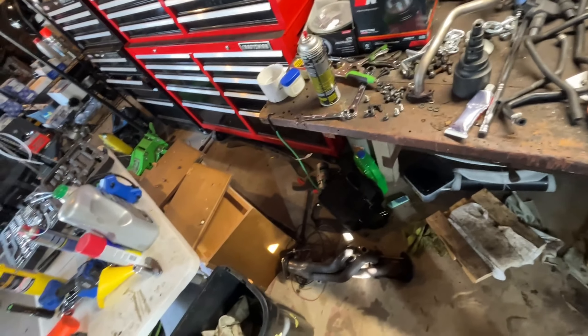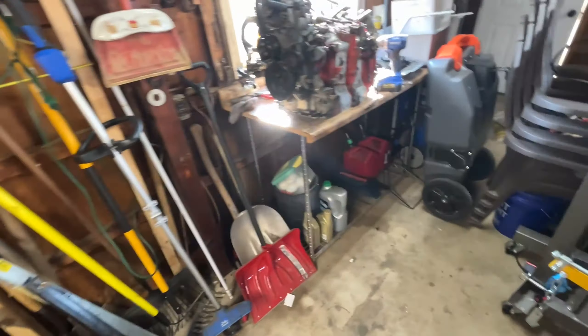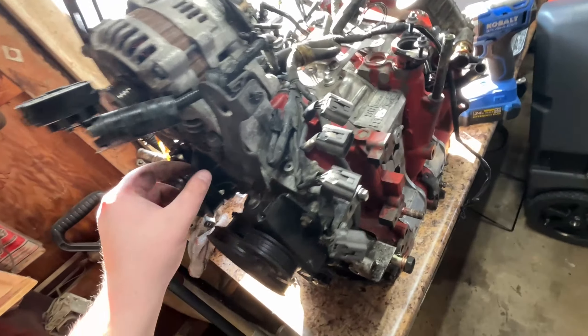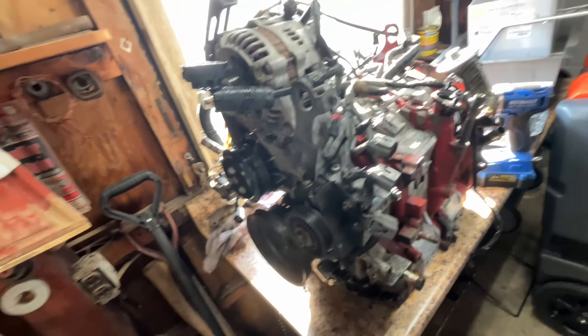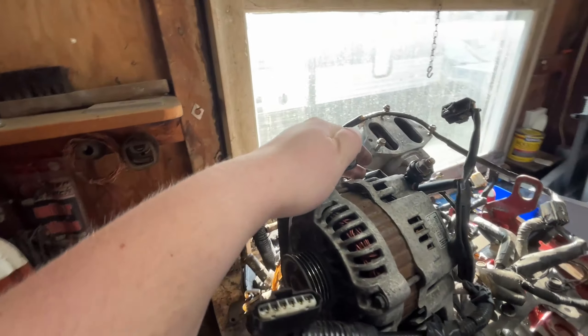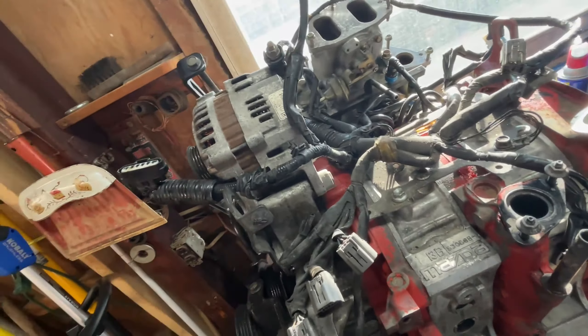Got a little bit ahead of myself. Anyway, table of parts — we are gonna be replacing all the ignition coils. I think they were fine, but apparently according to internet people who have had an RX-8, they like to go bad quickly. So I just bought OEM ones to replace the OEM ones with. We already got the alternator on here. It was a little bit difficult tracking down the bolts, but we got that on here and got the adjustment bracket on here. It's ready to go.